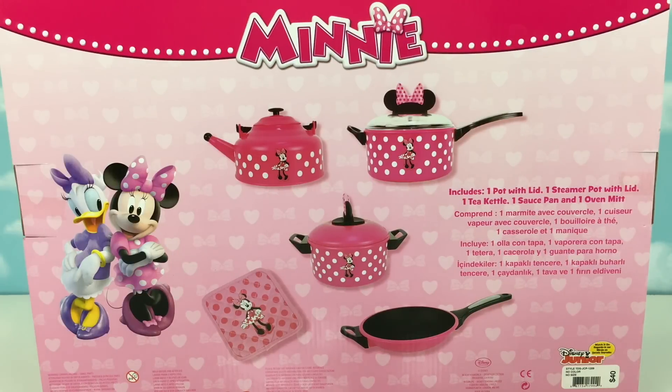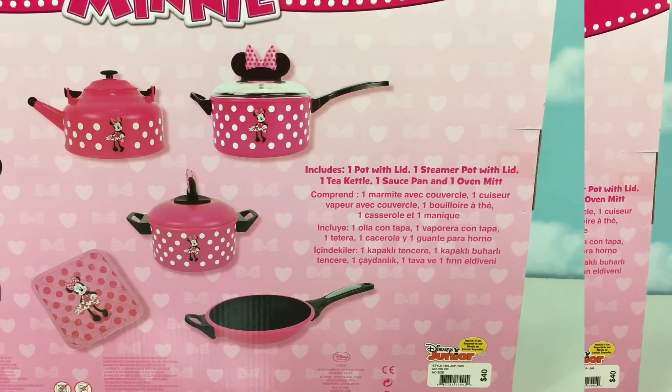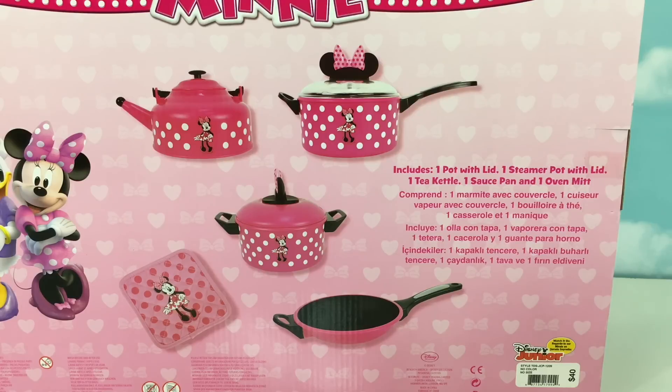And here at the back, it shows what's included in the set. We have one pot with lid, one steamer pot with lid, one tea kettle, one saucepan, and one oven mitt.